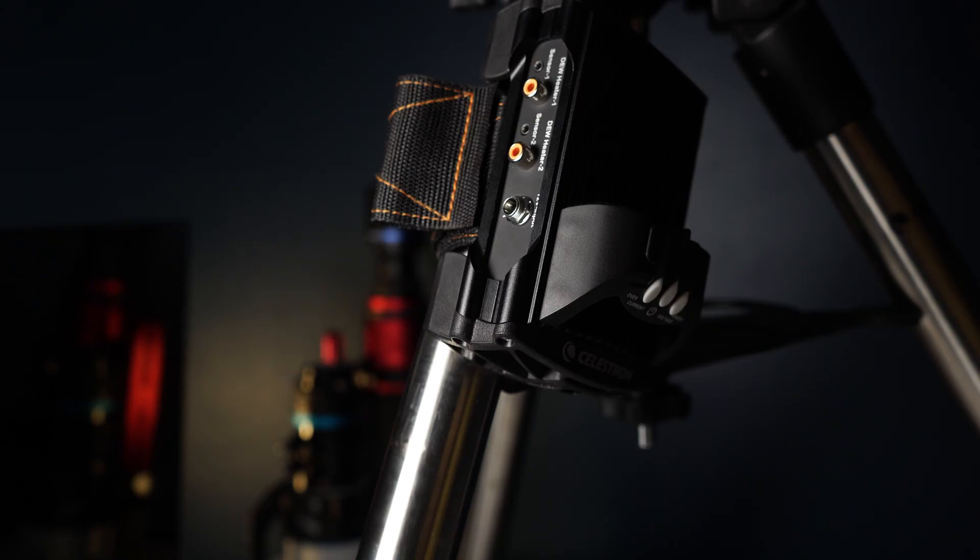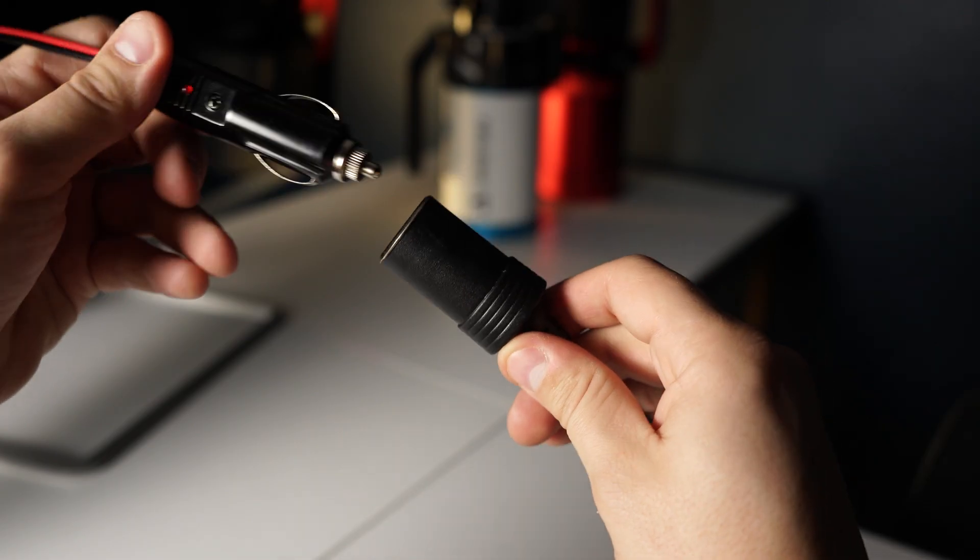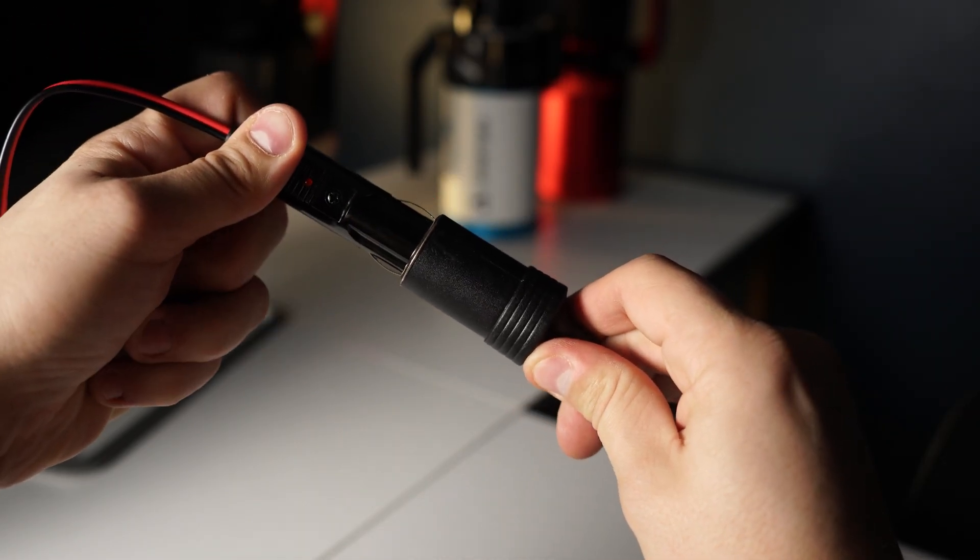The dew controller comes with several cables. The first is a 12-volt DC power cable — you'll simply power your dew controller with this cable. Plug the barrel jack into the 12-volt input on the dew controller and then plug the DC port into a battery or an AC-DC adapter.